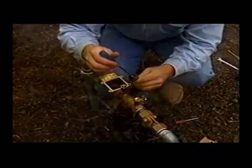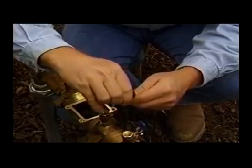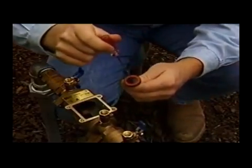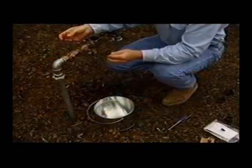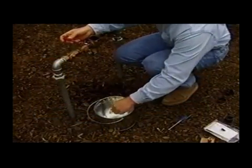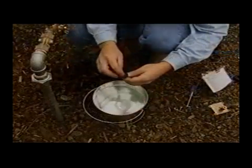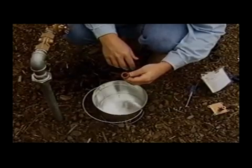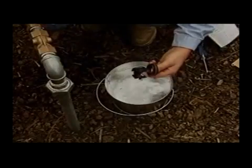Remove the retaining screw and disc retainer so the rubber disc is fully exposed. Carefully pry out the rubber disc from the poppet — be careful not to damage the poppet when removing the rubber disc. Rinse the poppet in clean water. Replace the old rubber disc with a new one. If the rubber disc is not damaged, it can be reversed and reinstalled when a new disc is not available. Rinse all other internal components with clean water.